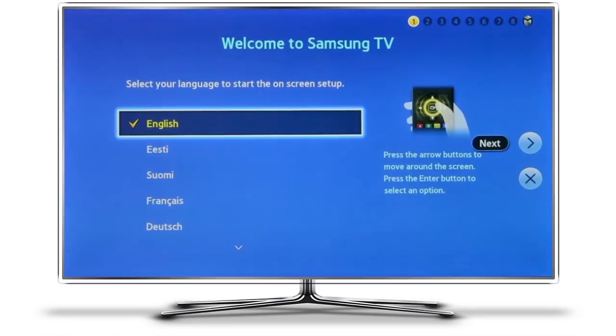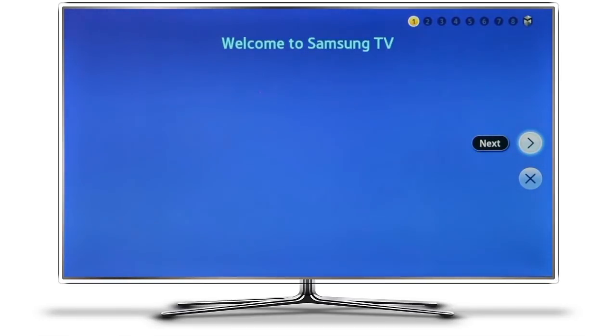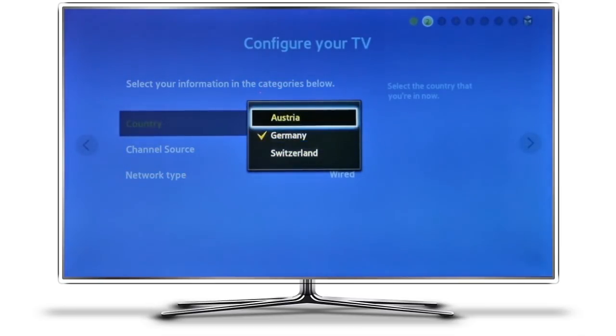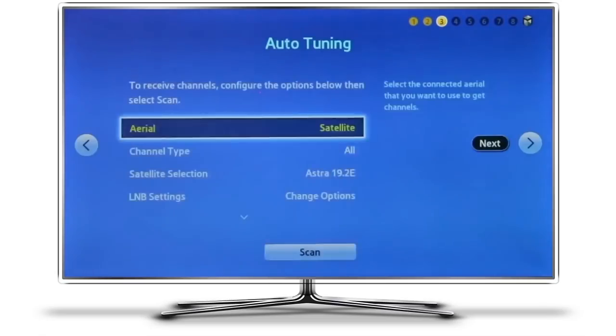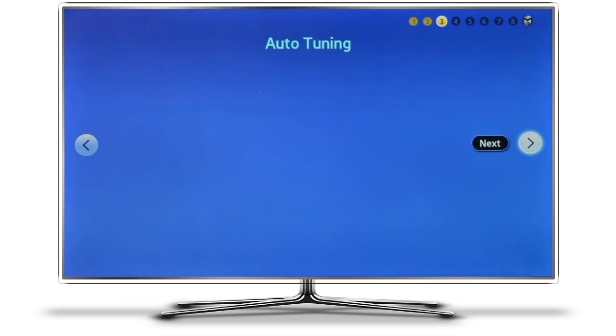Choose your language for the menu selection and go next. This step has nothing to do with the Smart Hub — it's basically to set your tuner, so you can keep this as it was before. Mine is set to Germany and that shouldn't affect anything else. You can do a full tuner scan if you want, but I'm going to keep this as it is and not make any changes here.